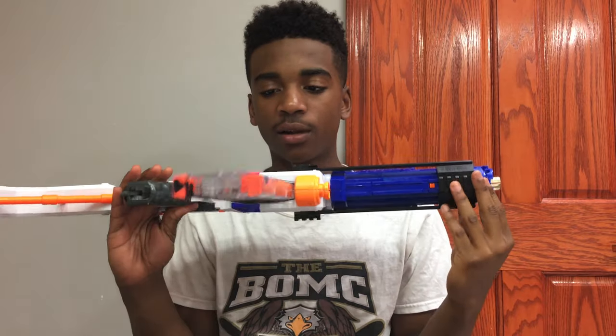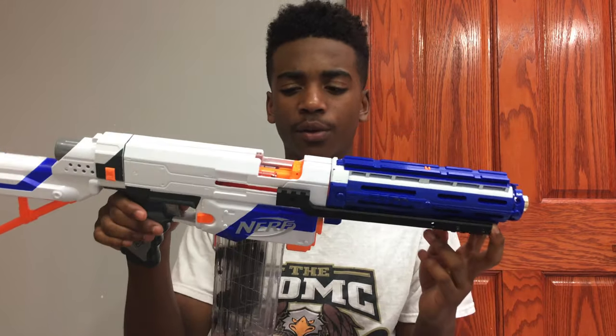I really recommend it — I'll put the link down in the description. Also, the shipping takes a little while; it took about 3 weeks for this to ship to me.